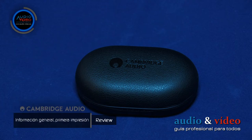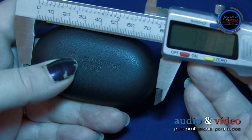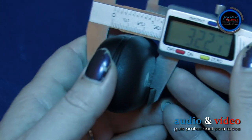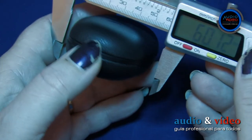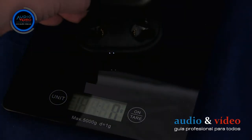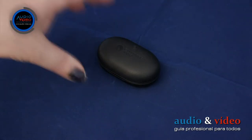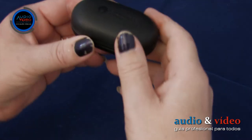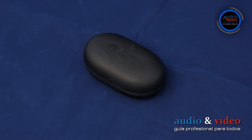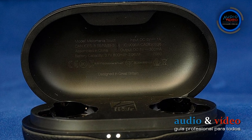La funda cargador está hecha de agradable material de cuero de microfibra. Sus dimensiones son 79,1 x 32,3 x 46 mm y su peso es de 57 gramos. La tapa se abre hacia arriba, donde en la parte superior hay un imán incorporado que impide que la tapa se abra accidentalmente. En el exterior se encuentra un gran logotipo de Cambridge Audio.